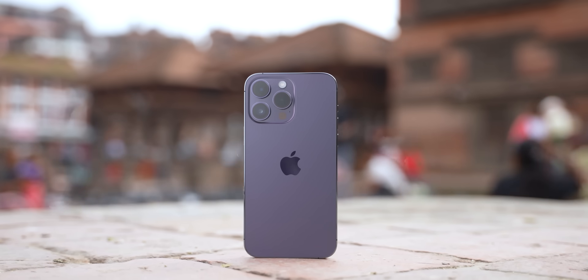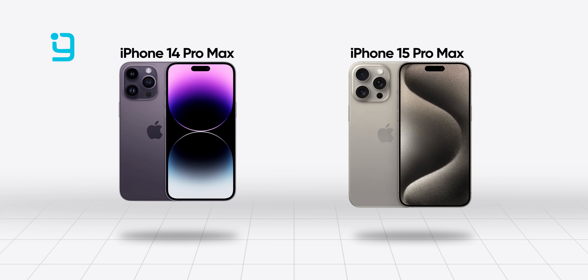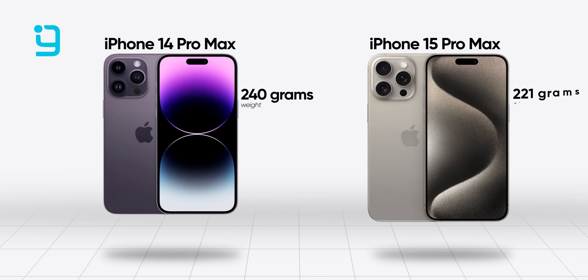The iPhone 14 Pro Max and even the iPhone 13 Pro series had stainless steel materials, but now Apple has switched to titanium. There are two reasons for this. Number one, titanium is stronger than stainless steel and the body is very slim. Number two, stainless steel is a heavy metal. Because of titanium, the iPhone 14 Pro Max weighed 240 grams, while the iPhone 15 Pro Max weighs 221 grams. This is an interesting fact — Apple has made it lighter thanks to titanium.